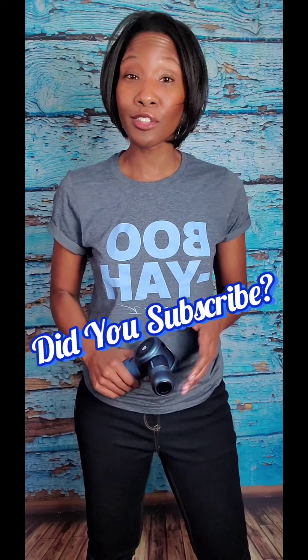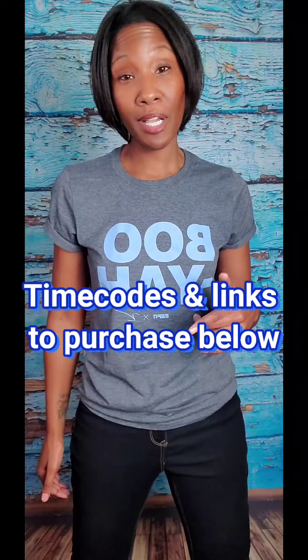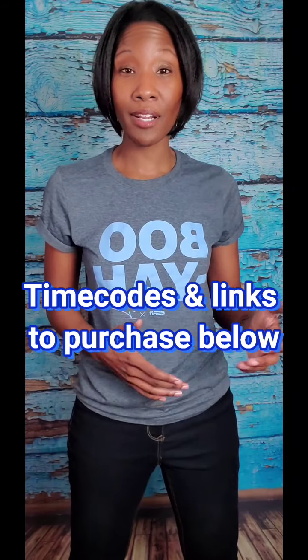First, make sure you subscribe to this channel so you don't miss out on any information that may be of interest to you. Don't forget to hit the notification bell so you're notified whenever I upload a new video. If you find this video helpful, I'd totally appreciate a thumbs up. Check the description box below where I'll leave time codes to skip ahead, links to this product if you're interested in purchasing, and some health and wellness tips. Now let's get on to the review.